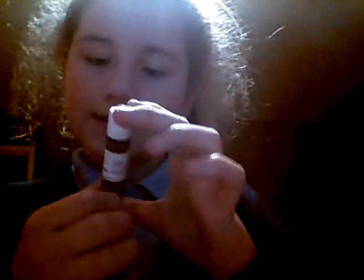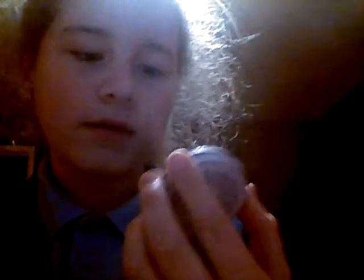This next one is the Liplicious lip balm and it is cherry scent. You can see the picture — let me turn it a bit so you can all see. Right, so we put that in there.